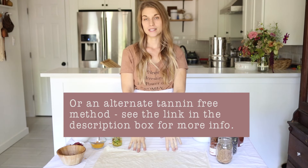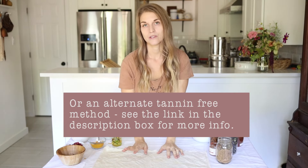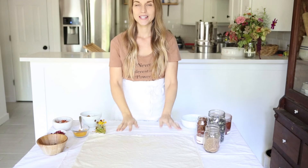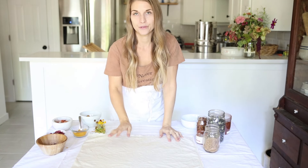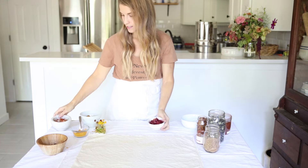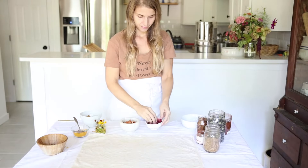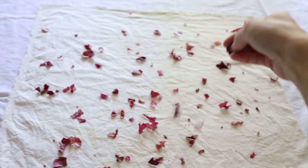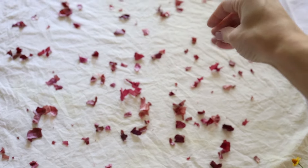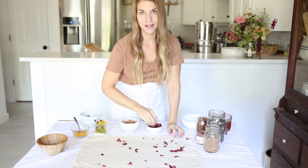An option for bundle dyeing is to use a much lighter tannin soak when you're mordanting. You could do a 5% weighted fiber tannin soak instead of a 10%, which I used for this fiber, and that would give you a much lighter color if you wanted your background to be wider. Today I'm going to be making two bundle dyes. The first one I'm going to make using some red onion skins, some yellow onion skins, and some turmeric powder. You may be surprised just how beautiful a few simple ingredients can make a bundle dye.